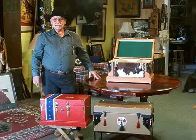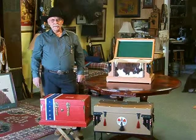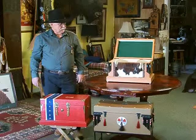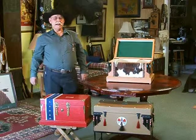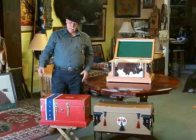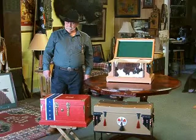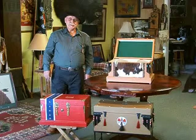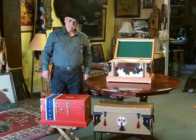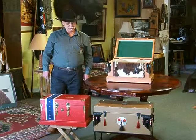We can build these boxes just about any way you want to build them. People sometimes have ideas — they like the boxes and would like to have them decorated a little bit differently. They come up with their own ideas, which is not a problem. Everything in this shop is custom made to order, and the whole idea is to please the customer.